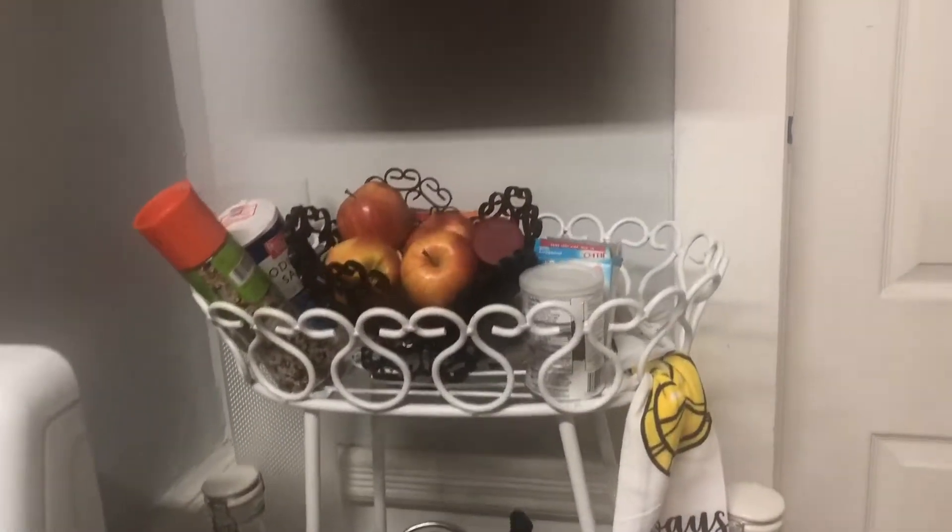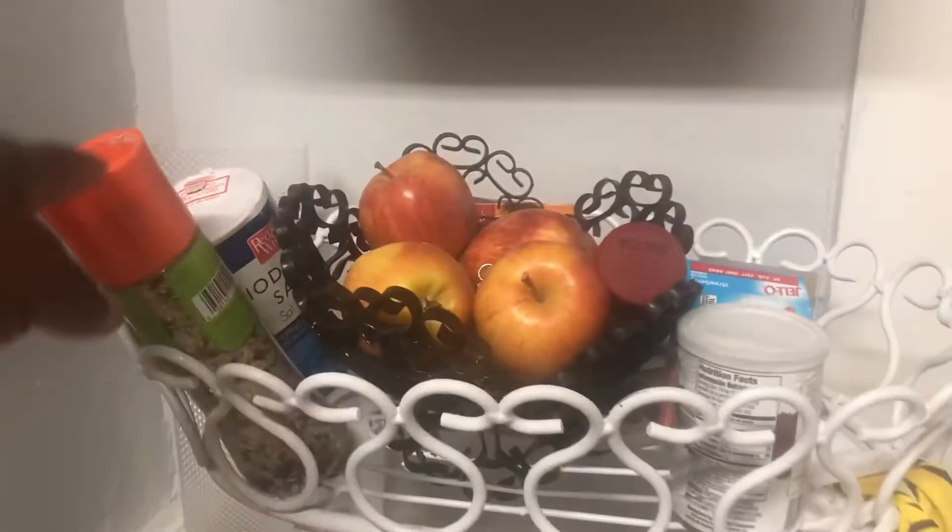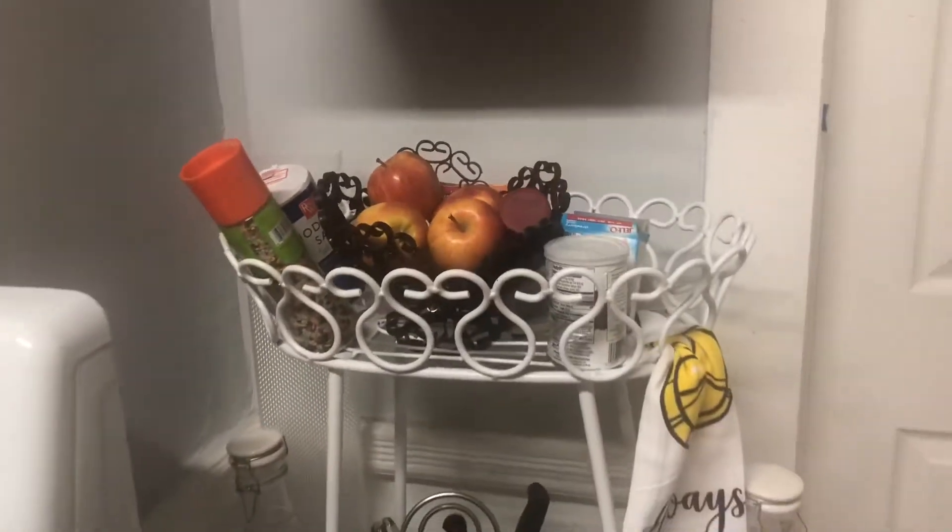And moving on over - this is the little area where I keep my fruits and stuff like that. And just seasoning that I could reach at any time.